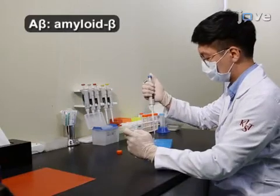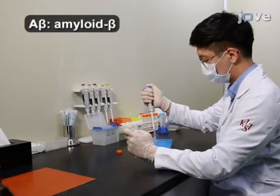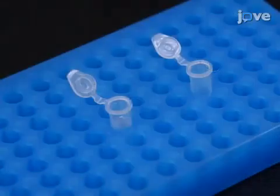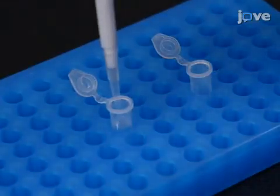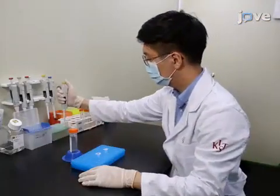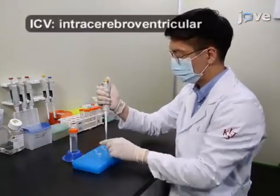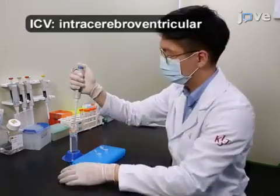To begin this procedure, make one millimolar A-beta with DMSO. Then dilute it 10-fold in PBS. Next, prepare a PBS solution containing 10% DMSO as a vehicle for ICV injection.